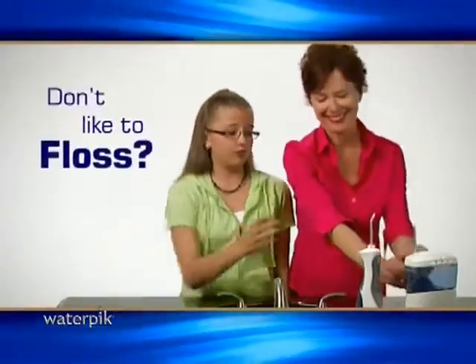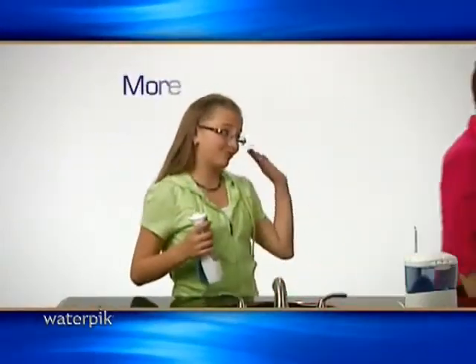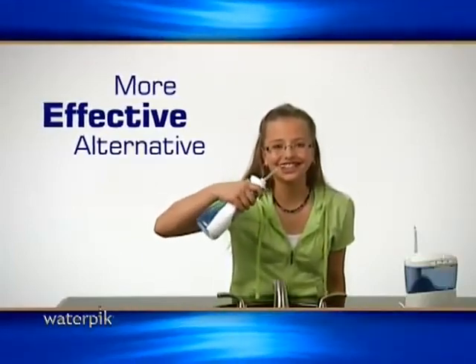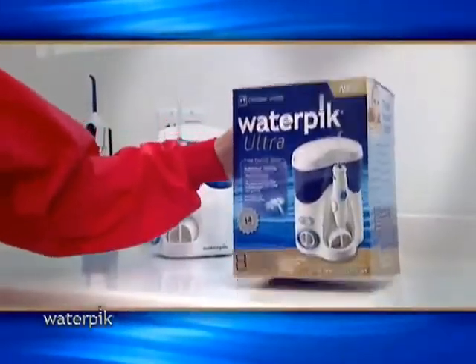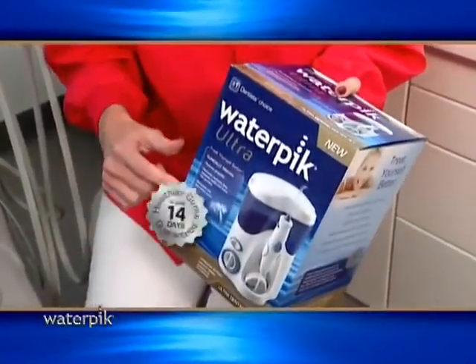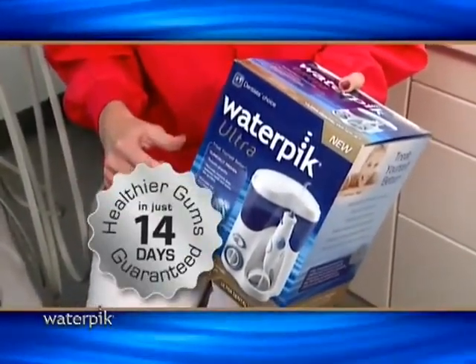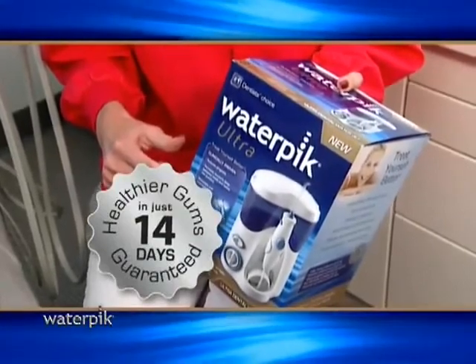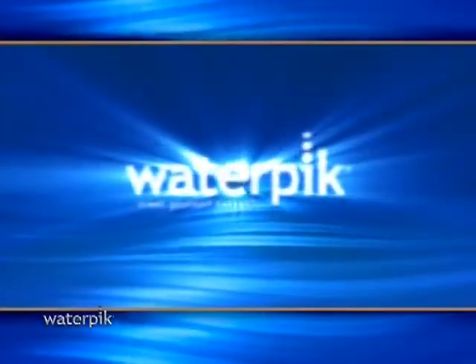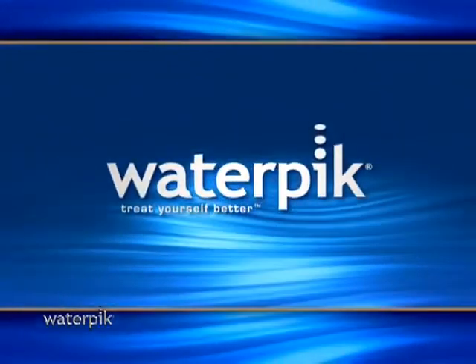If you don't like to floss, the Waterpik is for you. It's more effective than flossing and leaves your mouth clean and refreshed. Try any of the Waterpiks for the next 14 days. If not fully satisfied that your gums are healthier, return it for a full refund — no questions asked. Since I've been using my Waterpik, trips to the dentist are a breeze. I love my Waterpik. Ask your dentist or hygienist about Waterpik.